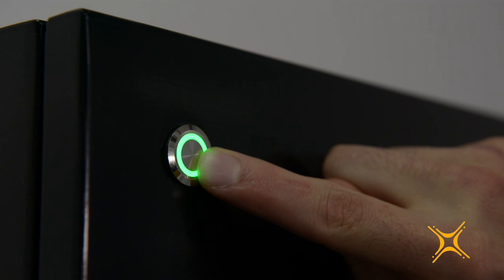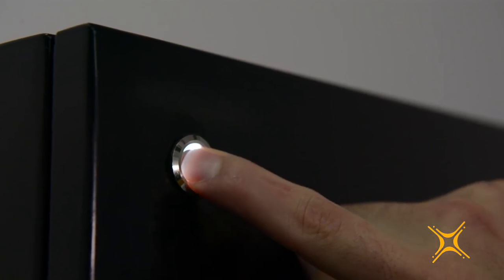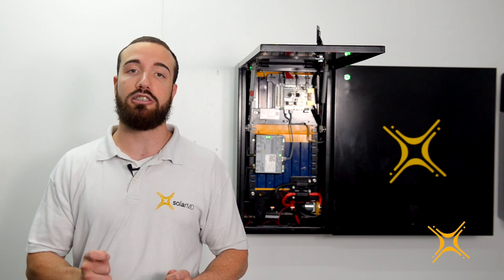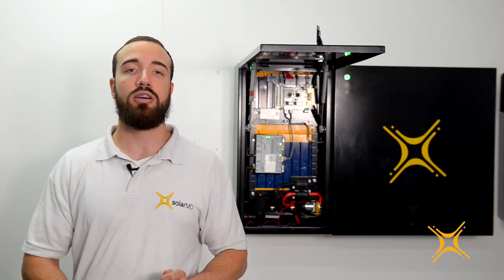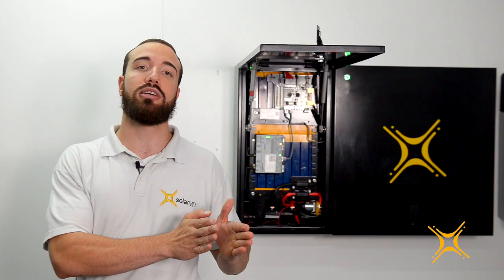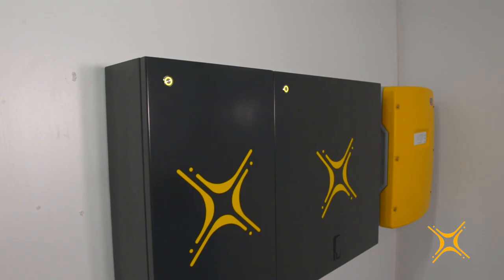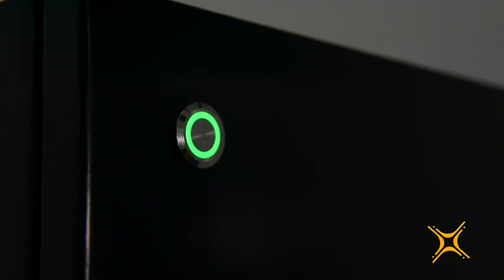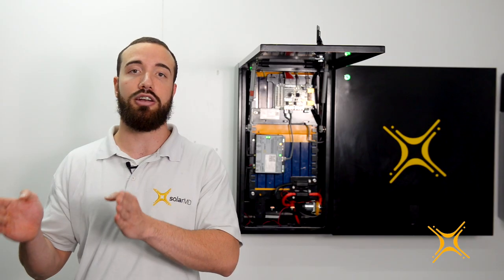The multi-function button on the front of the unit offers advanced functionality. It also displays the battery state of charge. Orange indicates a battery capacity between 0 to 30 percent, yellow indicates a battery capacity of 30 to 60 percent, and green indicates a battery capacity of 60 to 100 percent.